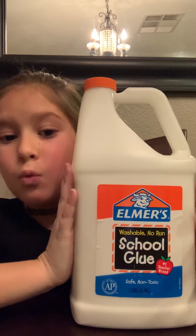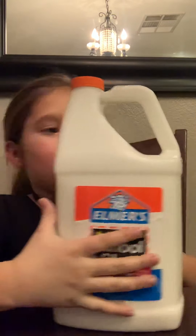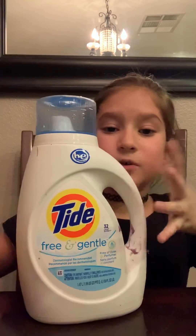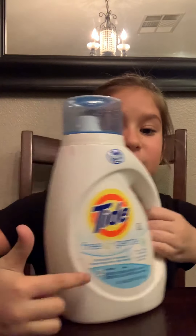Some Elmer's School glue — I'm using white — and the last thing you'll need is your activator, and I'm using Tide Free and Gentle.